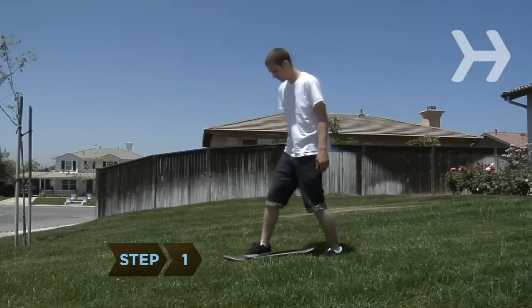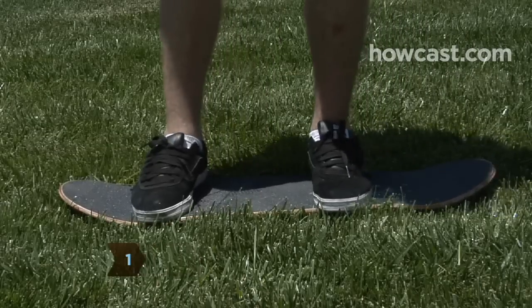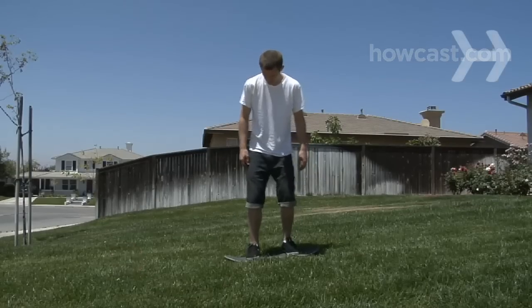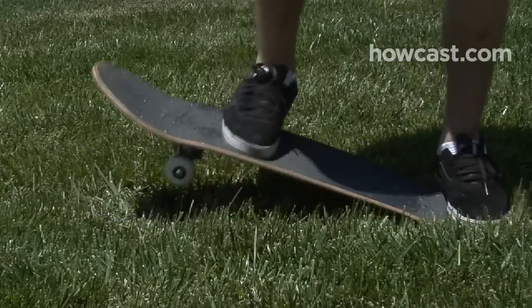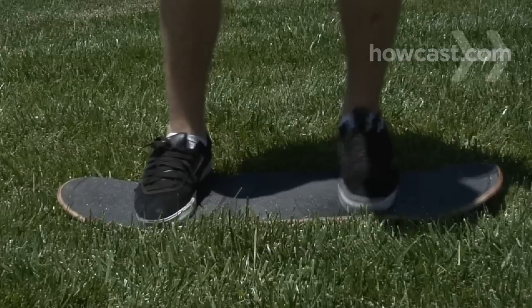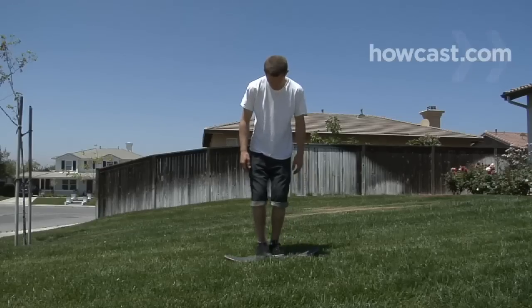Step 1. Get comfortable standing on your skateboard. Try standing on it in the grass. Move your feet in different positions on the board. Balance on the front wheels and the back wheels. Do you prefer standing directly on the trucks, the skateboard's axle, or in between?